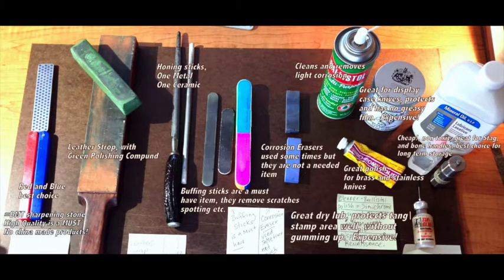Next to the mineral oil to the left is what's called Renaissance. Renaissance is what people use for museums and stuff like that. It's fantastic for if you have a knife display, to preserve your knives without that greasiness to them. But it's expensive — it's like a wax, so it takes some time to do. It works very well, but it's expensive.